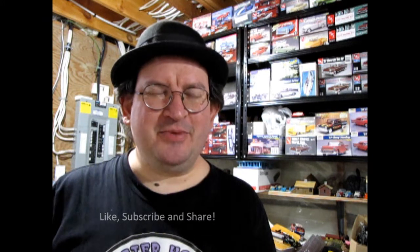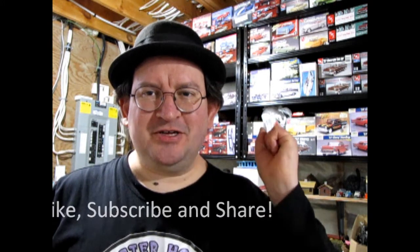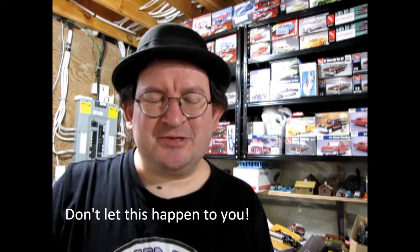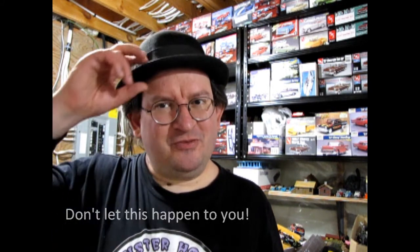We're going to have something else pretty cool next week, so don't forget to like, subscribe, and share. Pound that notification bell so that every time I make a new video, you get notified. A lot of these videos are going by the wayside because people don't click that notification button and then miss the video. Again, don't forget to like, subscribe, and share. From me and Danny the dog, we will see you next week.